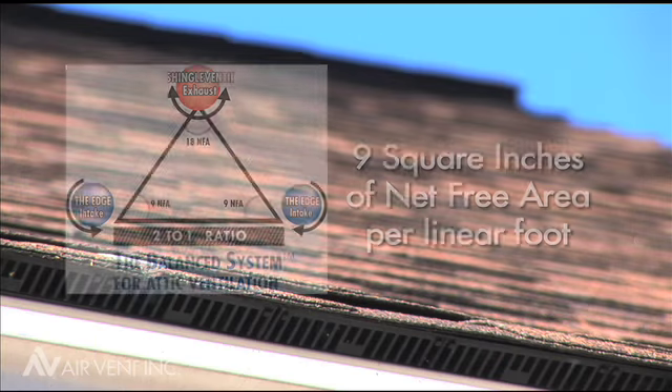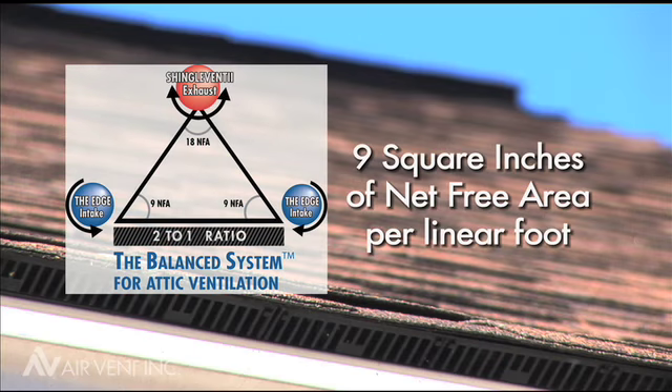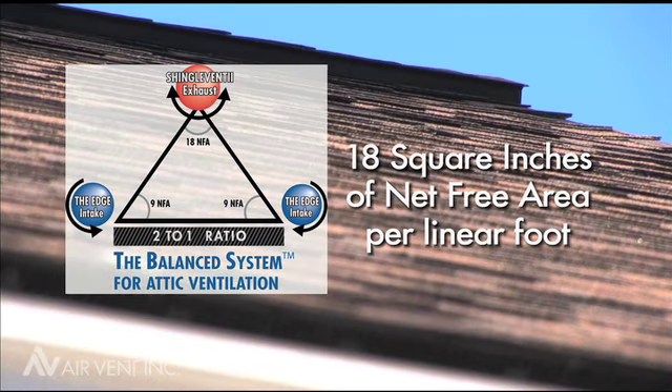The Edge Vent provides 9 square inches of net free area per linear foot that perfectly balances with the 18 square inches of net free area provided by AirVent's Shingle Vent 2 and Venturi Vent Plus Ridge Vents.